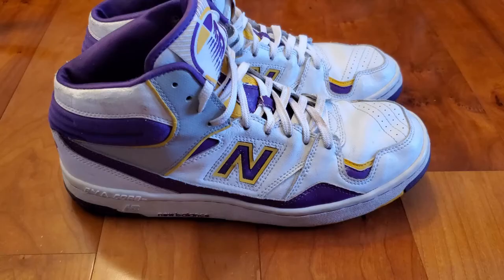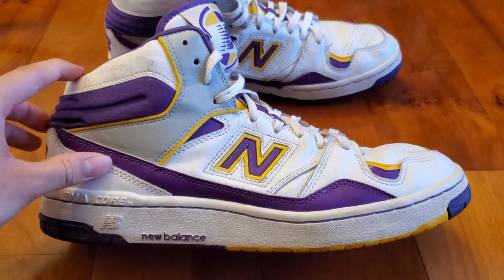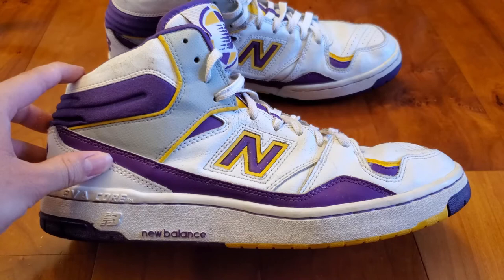Since James Worthy was a player for the Lakers, this shoe is obviously in the Lakers colorway. It consists of a mostly white upper with hits of purple and yellow, and some smaller hits of gray around the top of the shoe. Like most basketball shoes from the 80s, this BB800 is made up of almost all leather, and the leather quality is pretty great, especially in how it's holding up today.